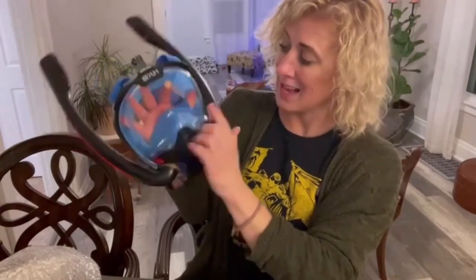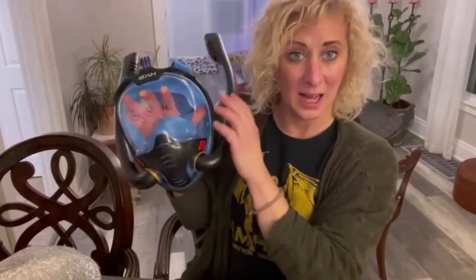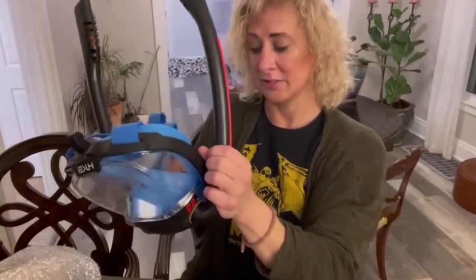And then you have a mask that can give you a 180-degree view, so you're going to see a lot more. It has an anti-fog system.